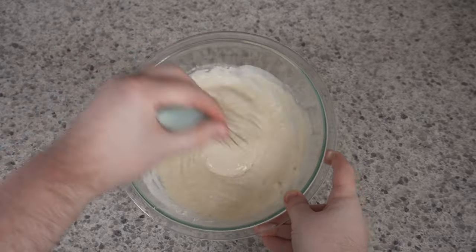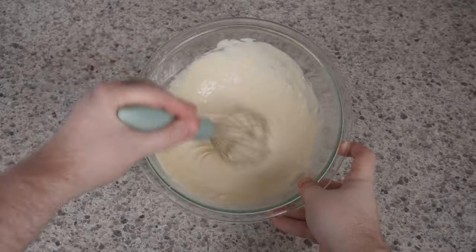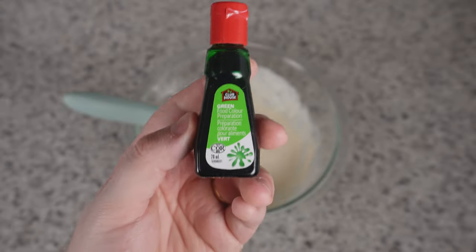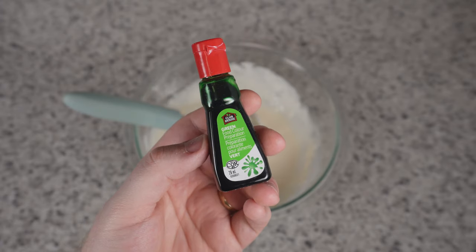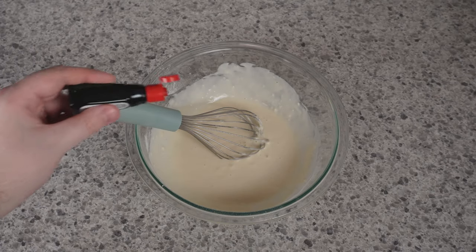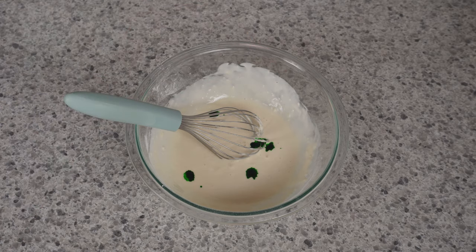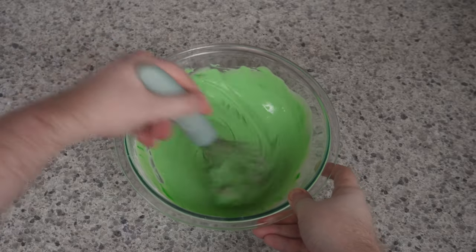For it to be a Slimer Twinkie, it has to be green. So we need one more very important ingredient: green liquid food coloring. How much you put in is going to be up to you — you can go light green, dark green, or try to replicate the color of Hi-C Ecto Cooler if you want. I added about five drops, stirred it, added some more, stirred it, added some more, until I got my desired color.